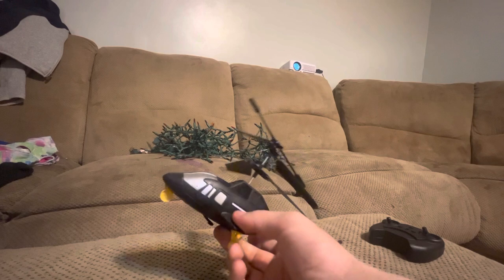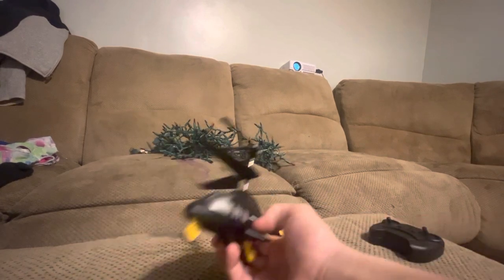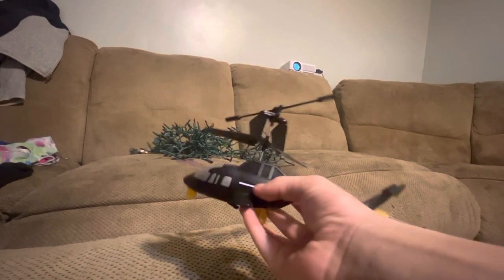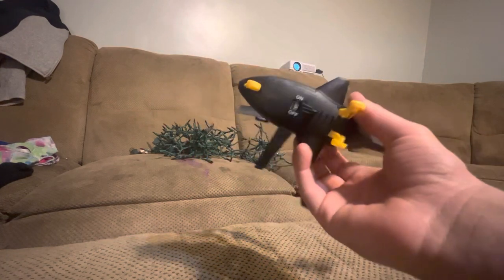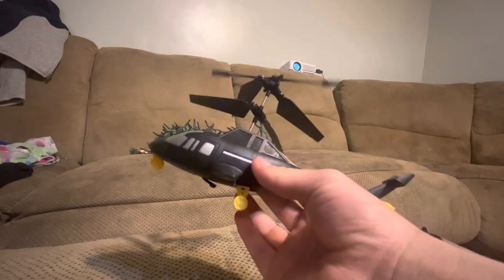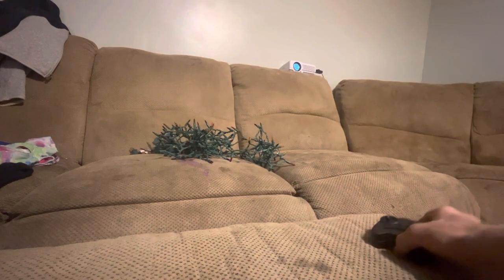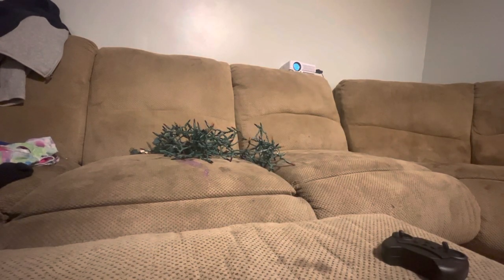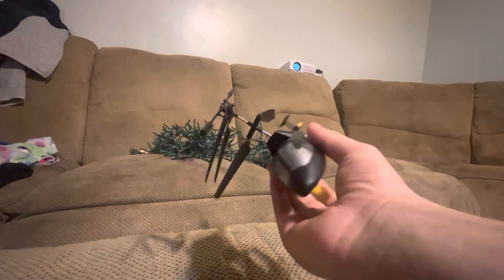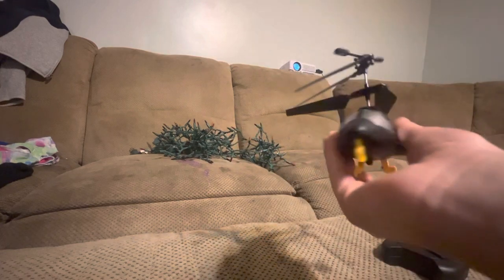This is a remote control one — it goes pretty high, like 36 miles up. It's pretty hard to make it fly and it kept crashing into everything. And here's the remote control for it. I will start making videos with this. It needs to charge.